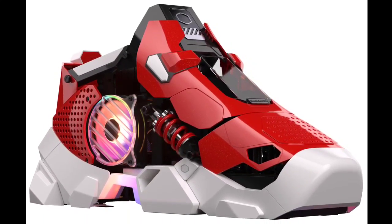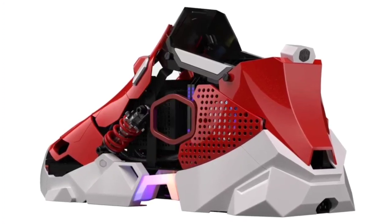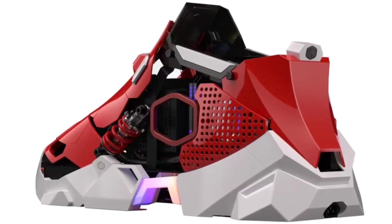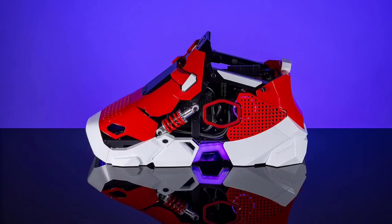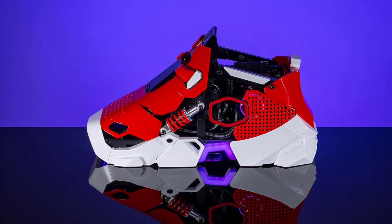Cooler Master, a renowned name in the gaming industry, has launched a special gaming PC called Sneaker X. This unique PC, inspired by sneakers, was initially revealed last year to celebrate its 30th anniversary and is now available for purchase on Amazon.